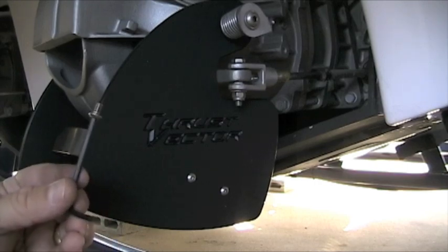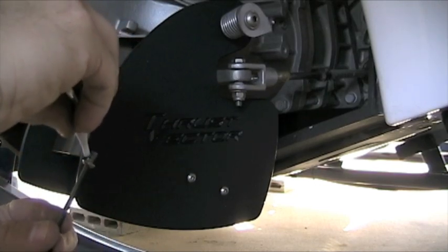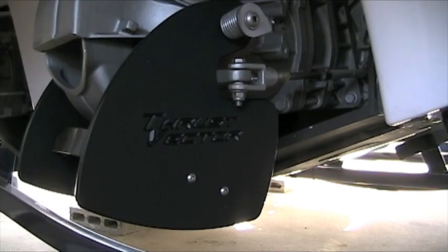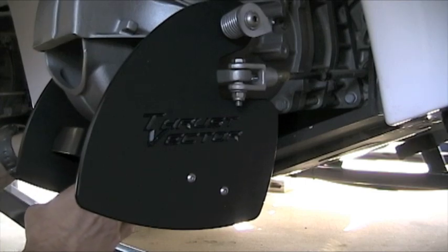Get your screw on there. A little Loctite on it, all the way down the threads so it can kind of seep through. I'm on the other side so you can't see me, but I'm going to do all of these.